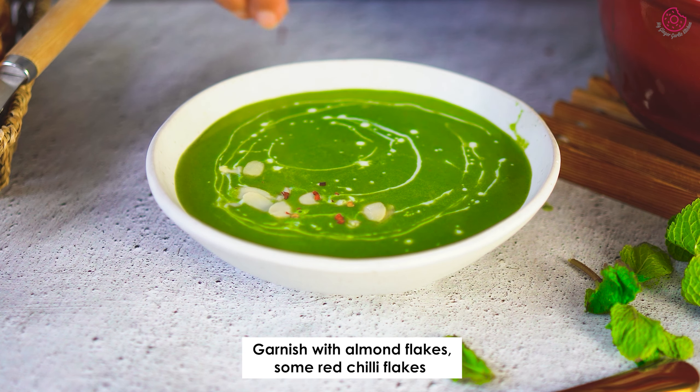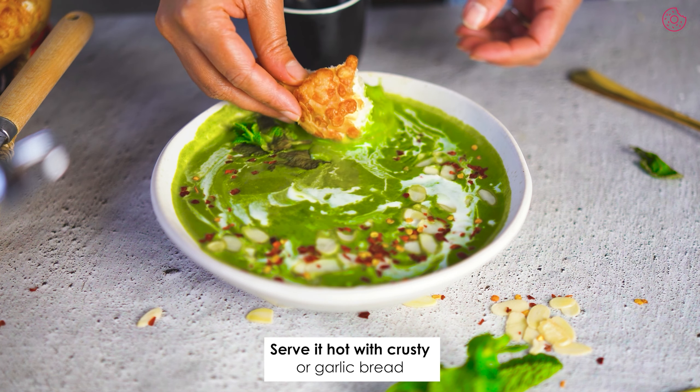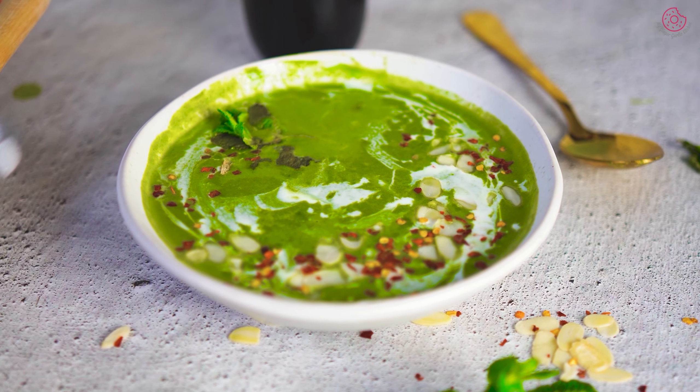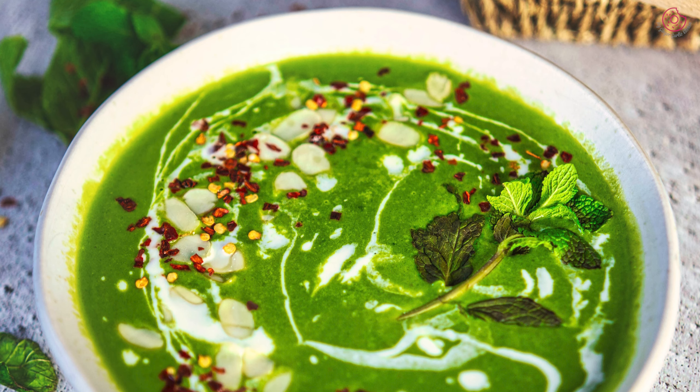In just about 30 minutes, you can whip up a healthier vegetarian version of your favorite blended green soup. Plus, it's a fantastic way to sneak in those greens. Try it now — even if you are not a fan of spinach, you will still love this soup. Please subscribe to our channel for more fantastic recipes, and don't forget to hit that like button if you are excited to try this soup. Until next time, happy cooking!